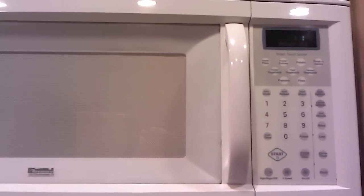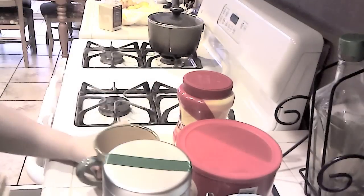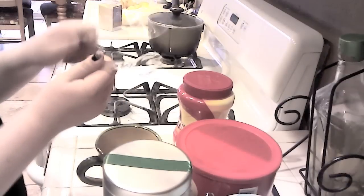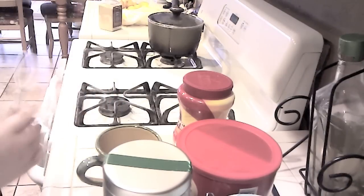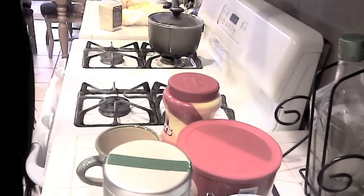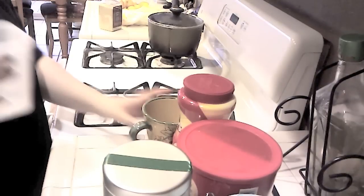Once it's done, grab your favorite mug — this one happens to be mine because it's big and it seems really warm and cozy. Get two spoons: one for mixing and one for stirring. We're gonna be mixing in the plastic container, then pouring it into the mug.